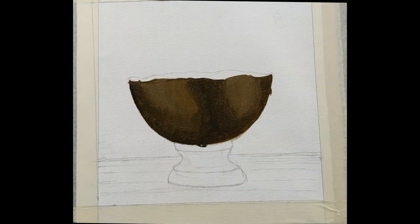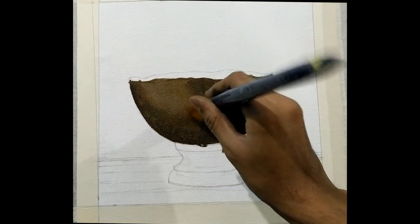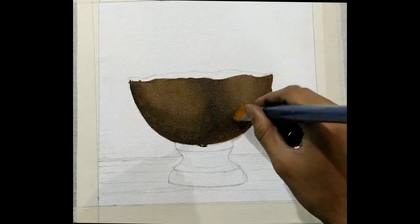Now you can take a thicker brush and start blending in the edges of both the shades, so that there are no straight lines. It should look like the shade is just going across the bow.